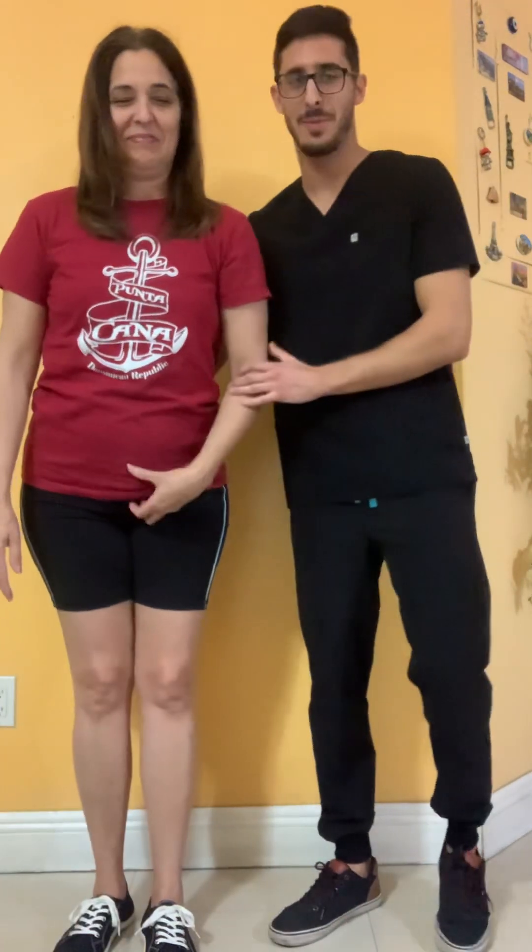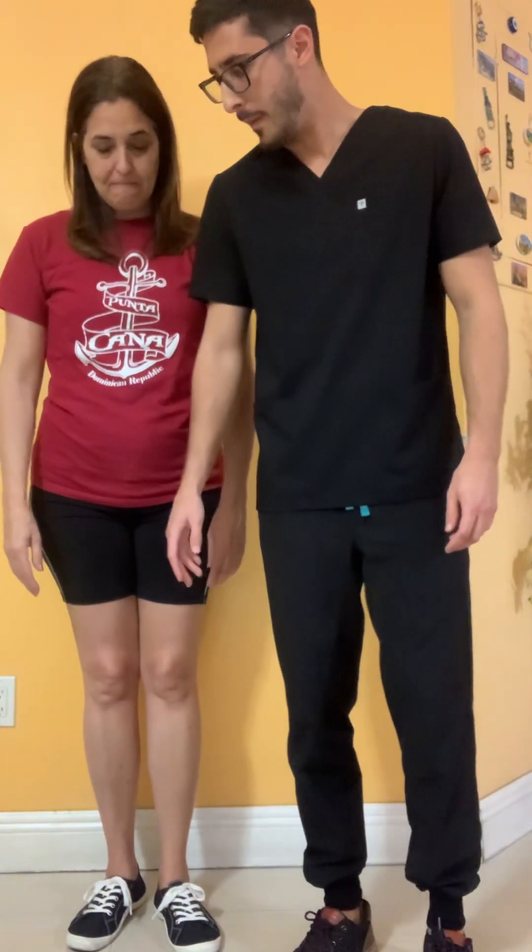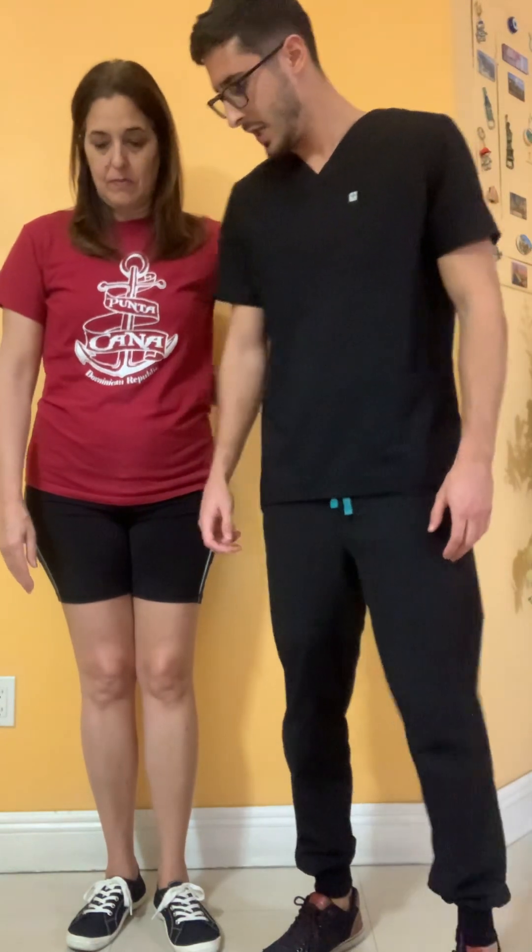As you can see she lost her balance there, so in this case she failed the test. As you can tell, her knee did do a lot of valgus.